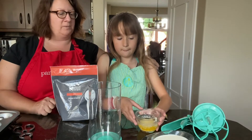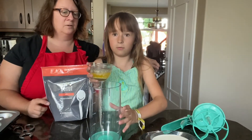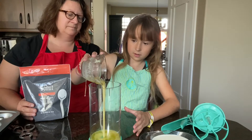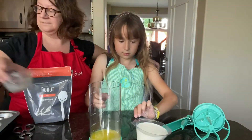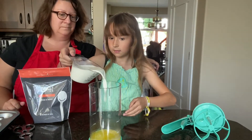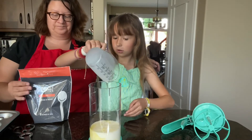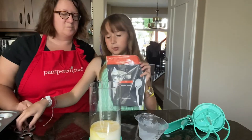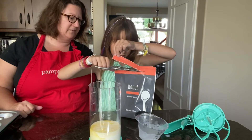So what do we have to start with first, Ainsley? We have to start by pouring in the wet ingredients like butter and milk, and then you put in the dry ingredients. While all this is happening, the oven is preheating to 350 degrees.